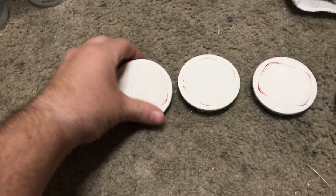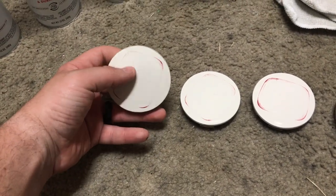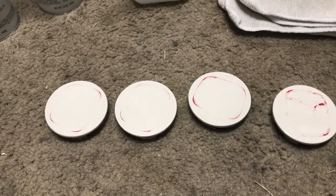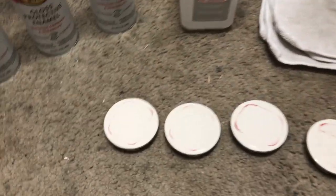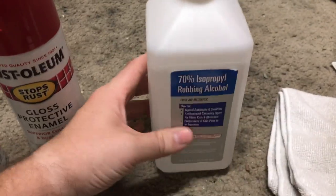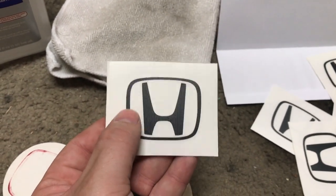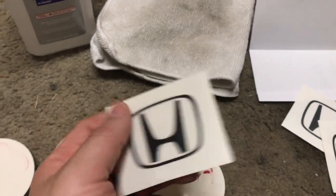This is the way the center caps came to me when I bought the rims used — they are extremely faded and the logos are pretty much gone. I'm going to sand these down lightly with probably 320 grit sandpaper just to rough them up and smooth them out a bit, then clean them off with some rubbing alcohol. I actually bought these logo stickers online, and I'm going to use them as a template to paint the logos on so they don't peel off.